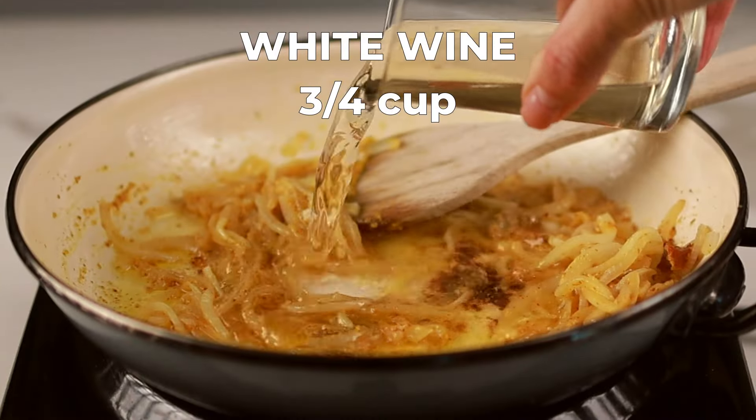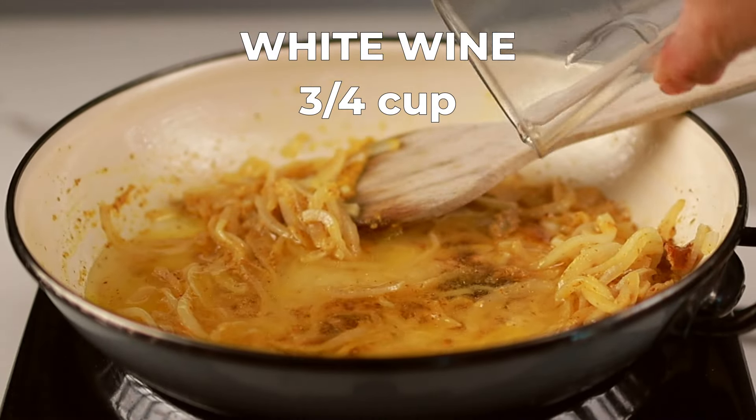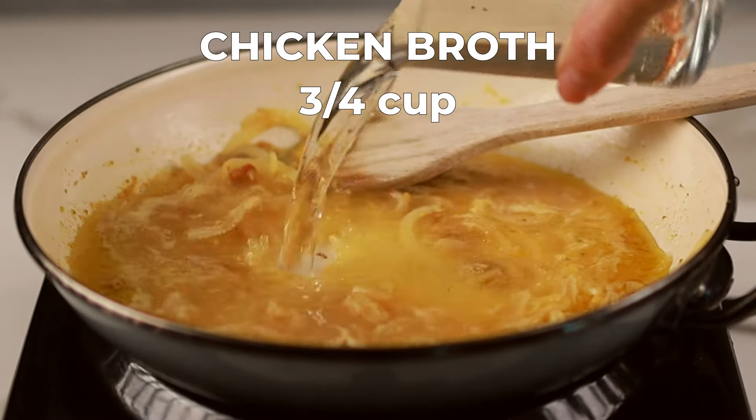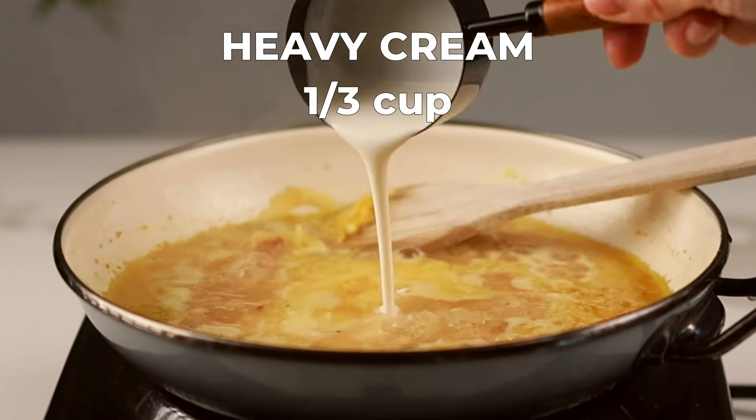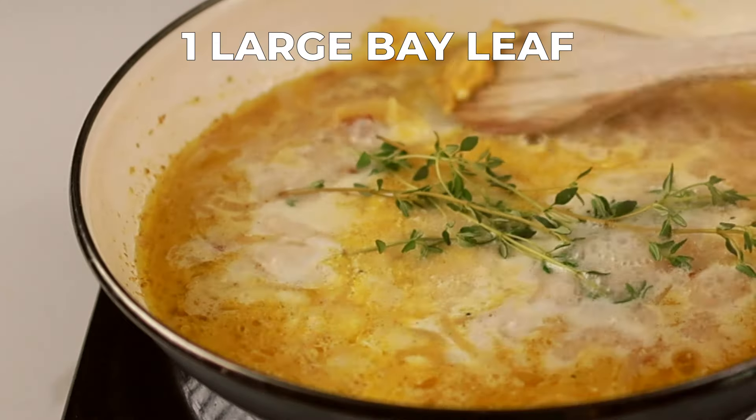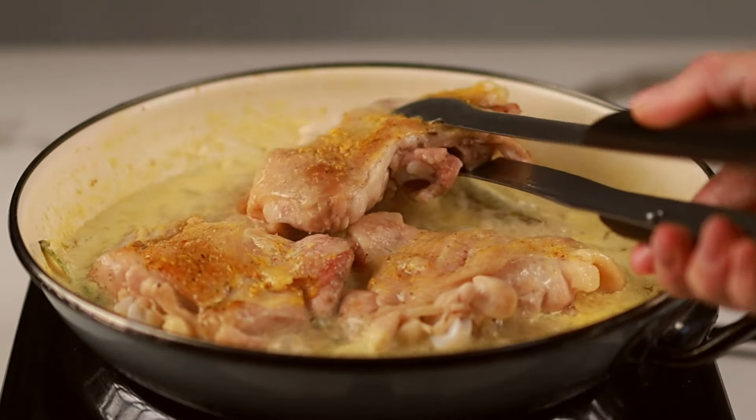De-glaze the pan with the white wine, scraping up any browned bits from the bottom. Let the wine simmer for a minute or two. Then pour in the chicken broth and bring it to a simmer. Finally, stir in the heavy cream, fresh thyme sprigs and bay leaf, and nestle the cooked chicken thighs back into the pan with the sauce.